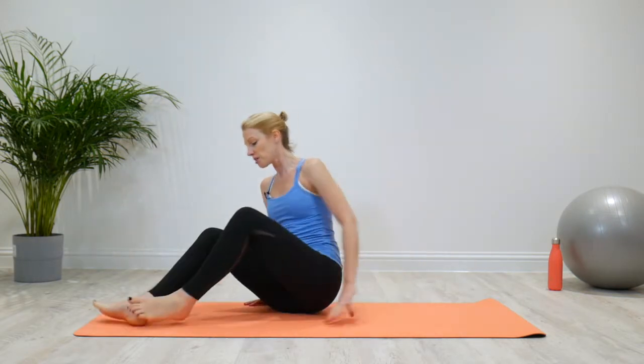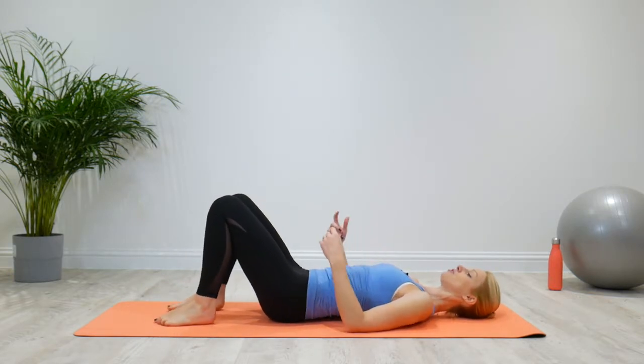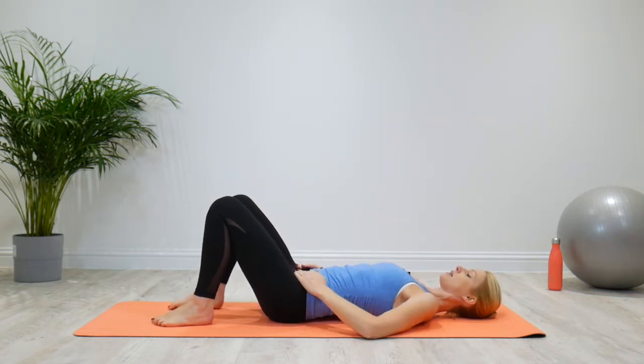And then you can apply this whenever you're doing an abdominal workout. So we're going to start by lying down, knees bent, feet flat on the floor with a neutral pelvis. You're not going to tuck or tilt the pelvis — you're going to keep it neutral so that you've got that little gap underneath. Take the hands and place them on your hip bones and relax.